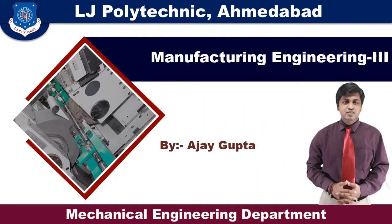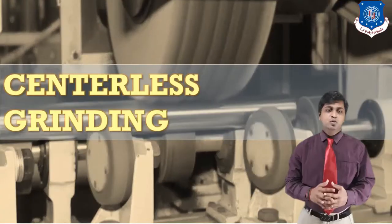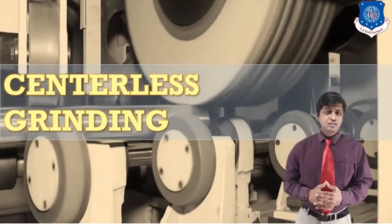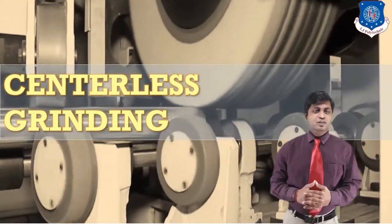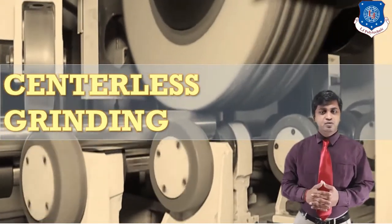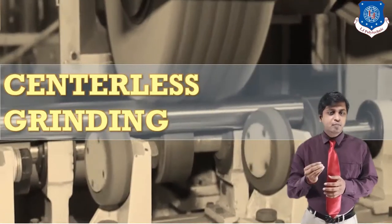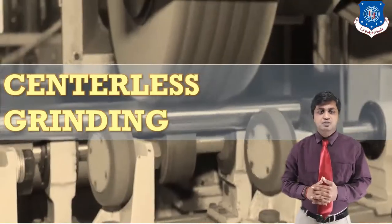Hello students, I Ajay Gupta from the mechanical engineering department welcomes you to the zone of learning. Today you will learn about an important and interesting topic: centerless grinding. Just think — why is it called centerless grinding? Your guess is correct: there is some component that is not at the center during operation, which is why it is known as centerless grinding.